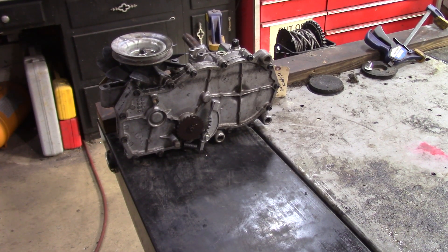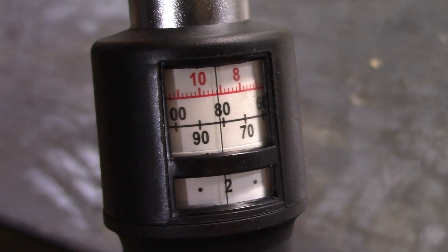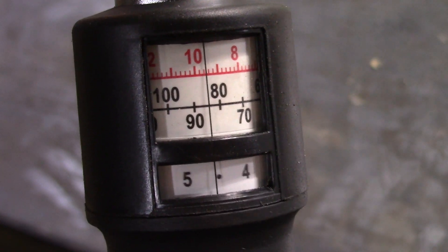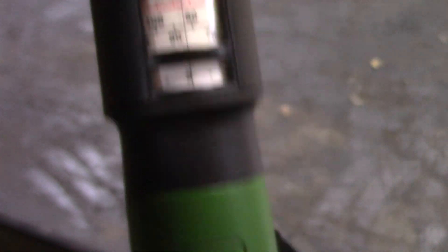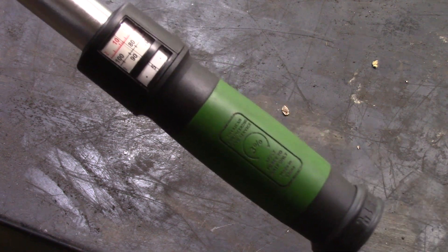For today's project I have a transmission from a zero-turn tractor. It has smaller fasteners that are set to inch-pounds — it should be anywhere from 105 to 155 inch-pounds. This should be a good example. I'm going to go to 85 inch-pounds — there's 82, 84, 85. Now I'll click the handle and we are locked in place.